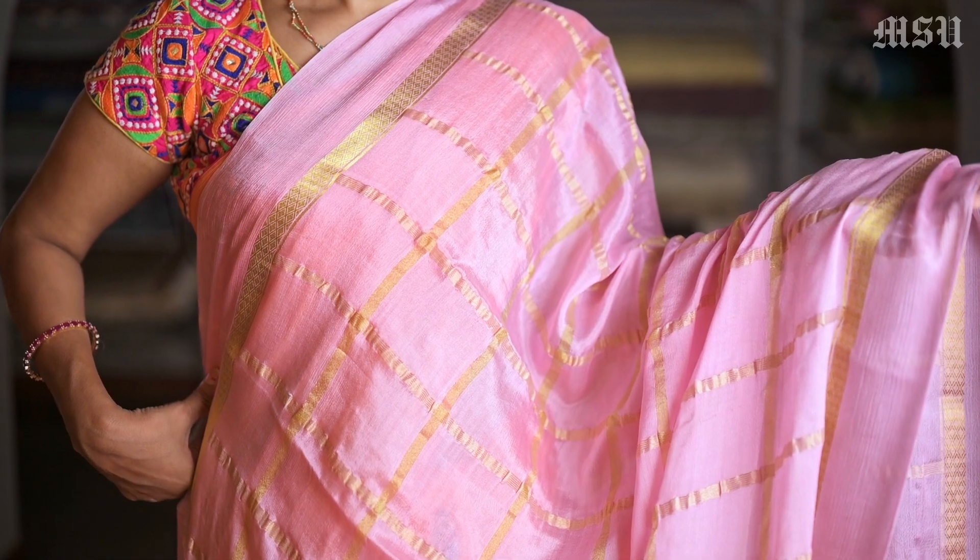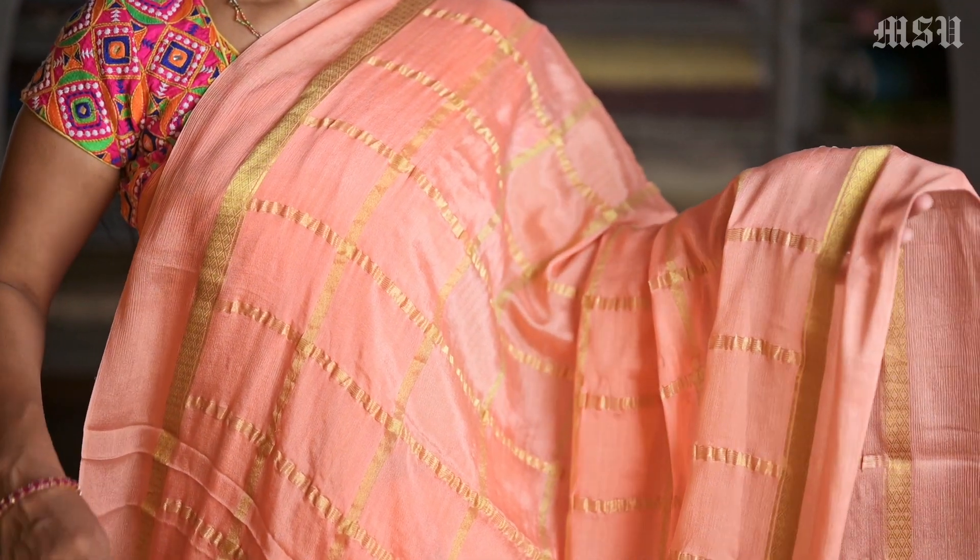Here is another beautiful colour — a pink colour saree. Again this is also a similar design. And here is another very pretty peach colour saree, again with a similar design.